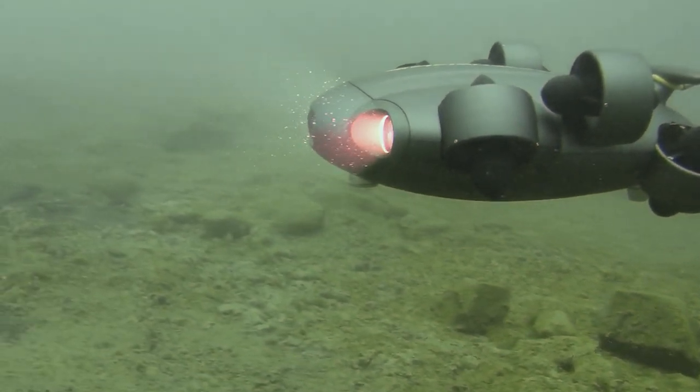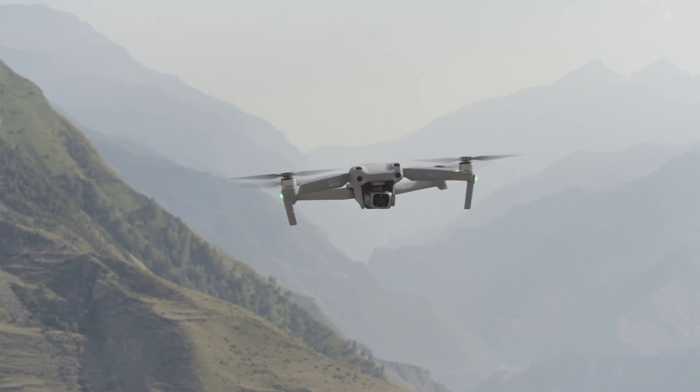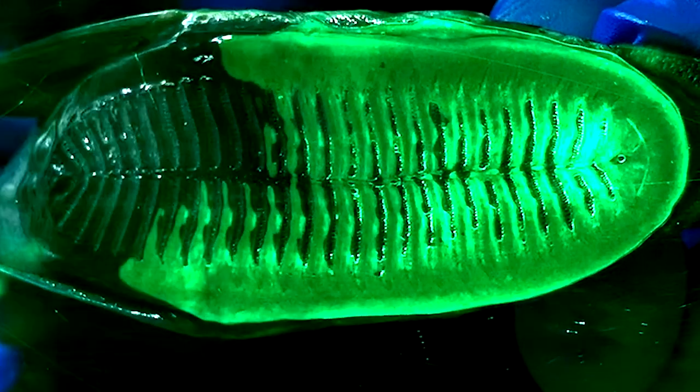Drones and survey bots can't lug giant batteries on board — they need to conserve power whenever possible. The researchers set out to replicate the remoras' energy-saving strategy by recreating its sticky disc.